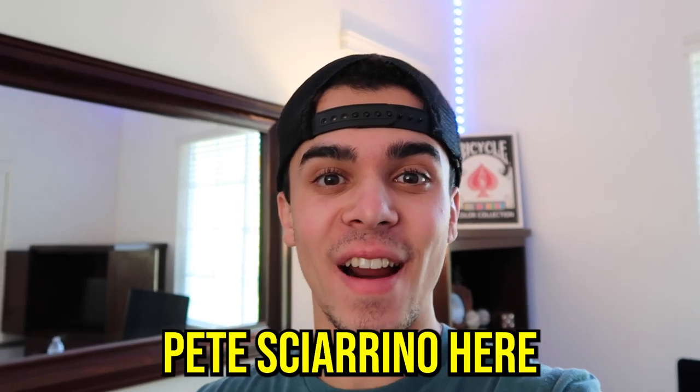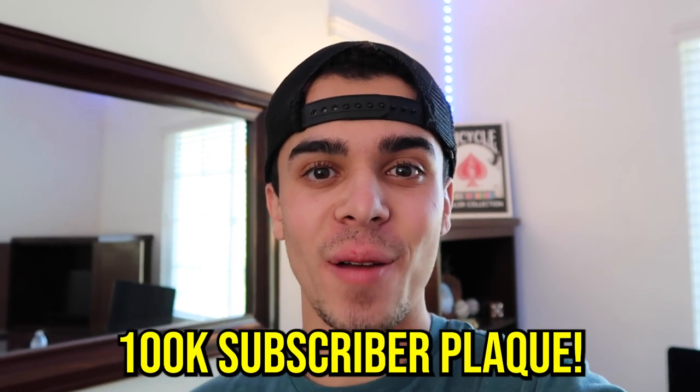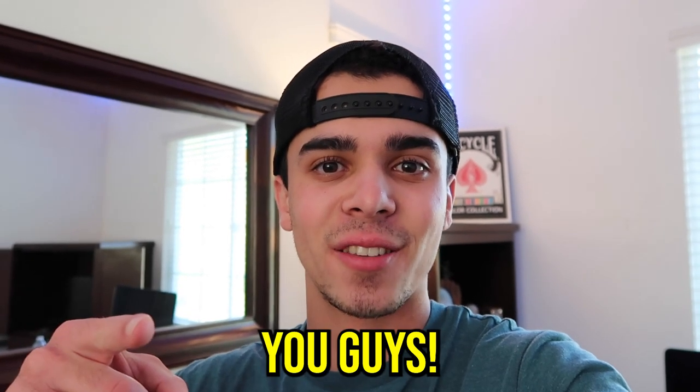Yo, what's going on guys, Pete Shireno here aka PASmagic, back with a new video. In this video I'm gonna be opening up my hundred K subscriber plaque. If you guys did not know, we hit a hundred thousand subscribers about a month ago, and we're almost at seven hundred thousand. This is crazy to even think about, and I wouldn't have this all if it wasn't for you guys.